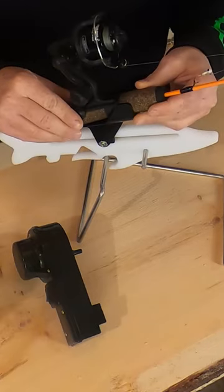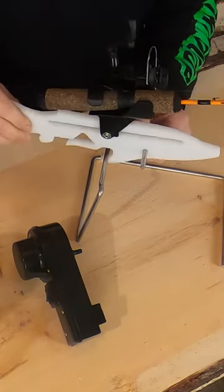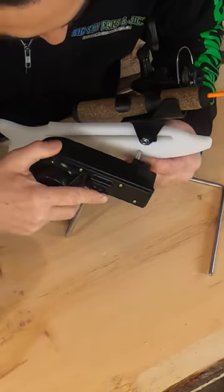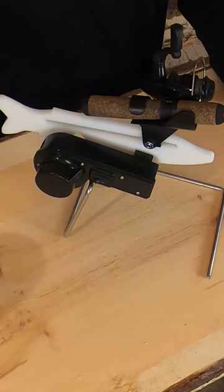To set it up, it's very simple. First, you need to balance your rod. After that's done, you simply attach the motor onto the side with one AA battery and turn it on. One AA battery goes roughly 25 to 30 hours depending on temperature.